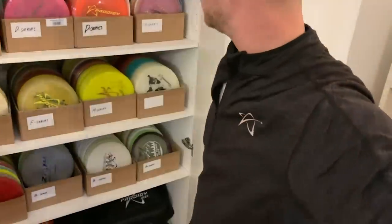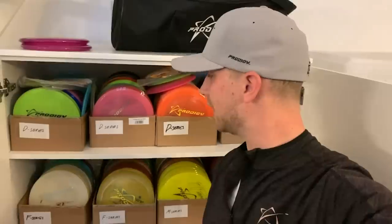I truly believe that I have an amazing bag. I have all of the discs that I could ever need, and I think that's a benefit because I know my discs so well. I've really paid attention to how they fly, what kind of discs I need, what kind I really like. So we're gonna go through some of my discs. We're at my house right now, and these are just my discs that I use for myself — just playing disc golf. Some of these are collectibles, but not really.